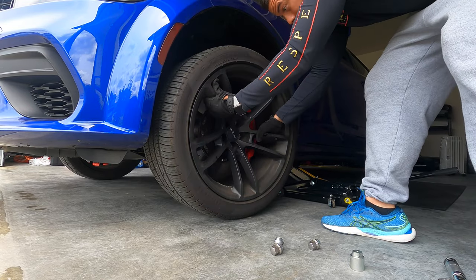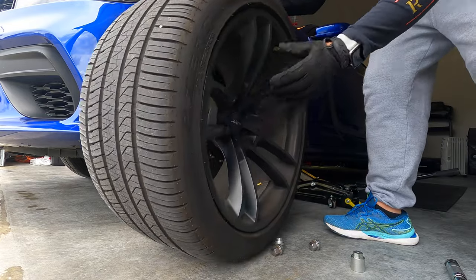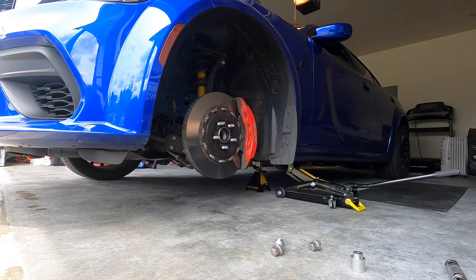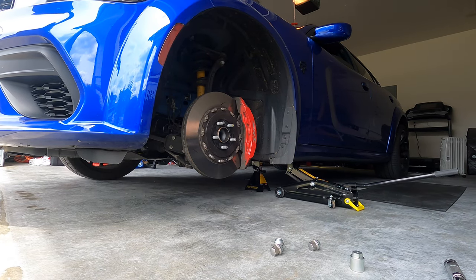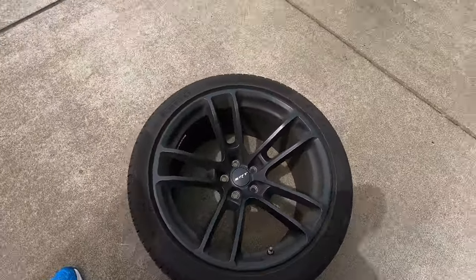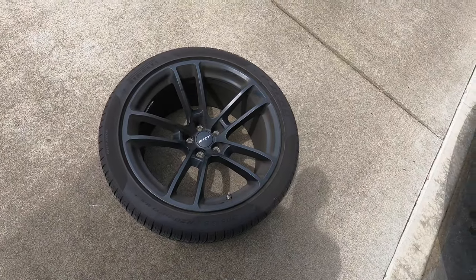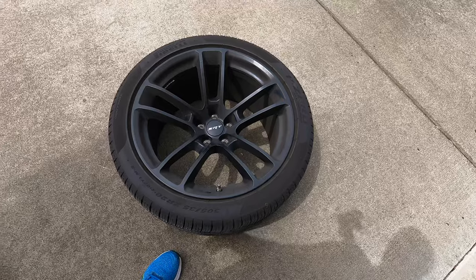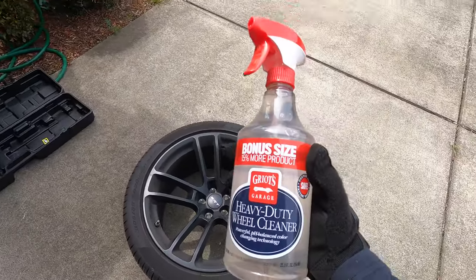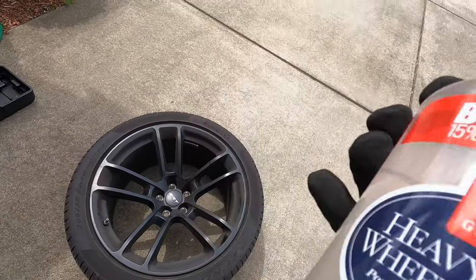Alright, so we got all the lugs out. Let's go ahead and take the wheel out, roll it out here, and show you the wheel. Right now we're going to start spraying it with cleaner so it can set, and then we'll spray it down in a little bit.